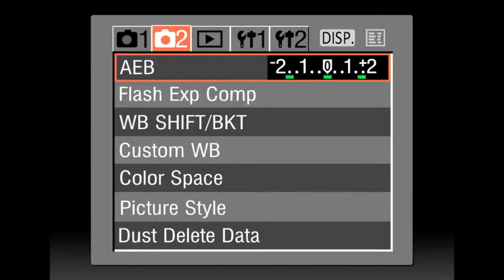Option 2: If you cannot set your plus/minus button to show a minus 3, then reset your auto exposure bracketing or AEB to plus/minus 1.6, or 1 and 2 thirds increments.